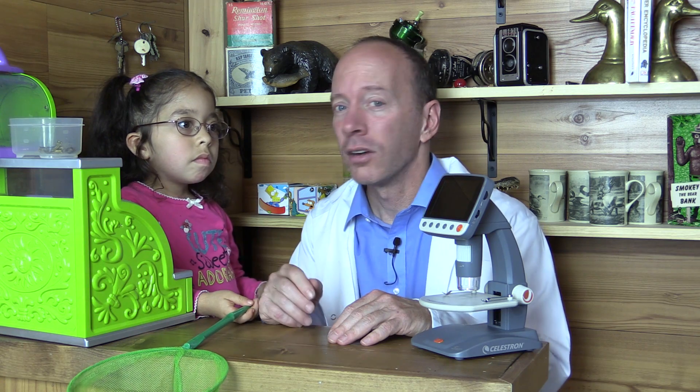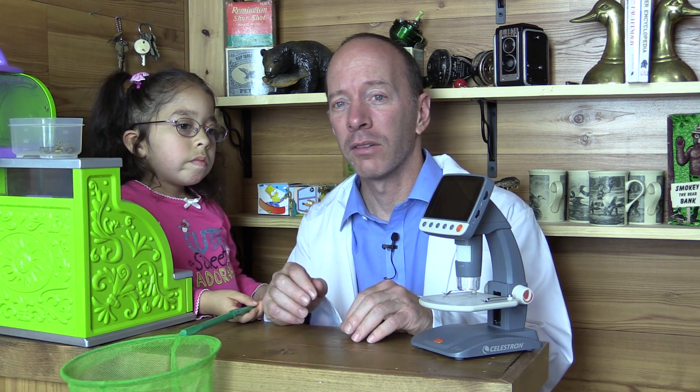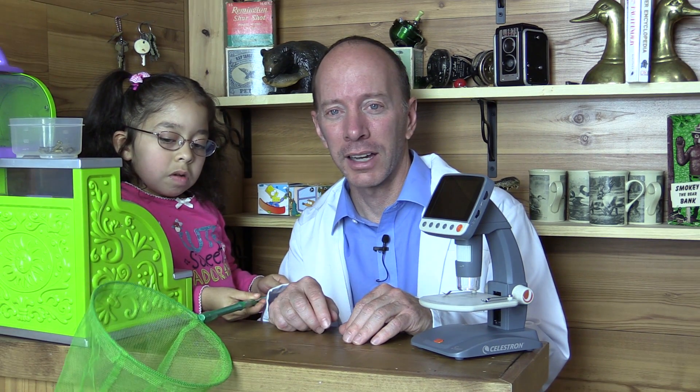Now we have to plan our experiment, Angelina. First we're going to go out in the field and observe grasshoppers, and then we're going to bring one back and dissect it. Okay, let's go.